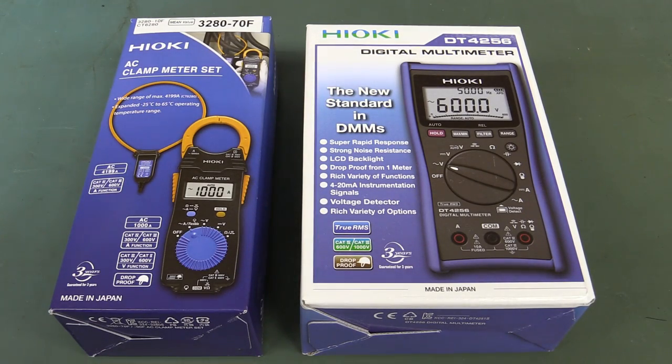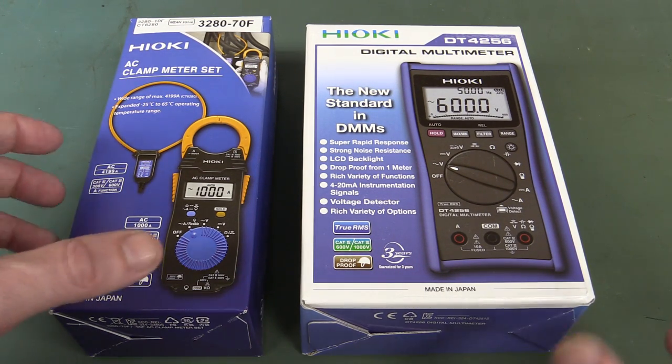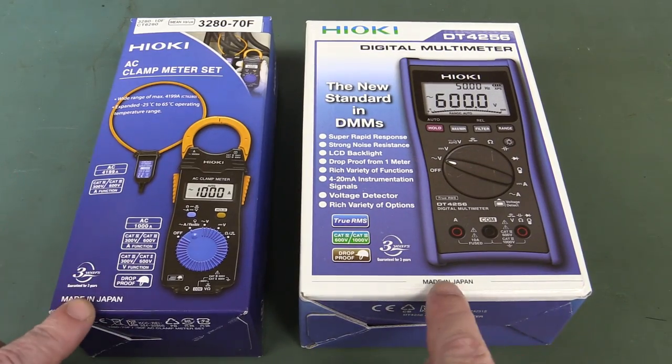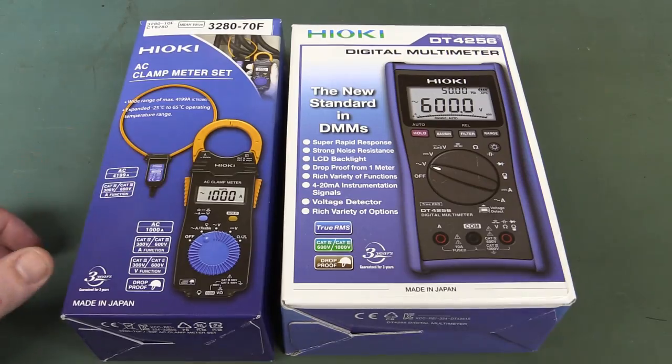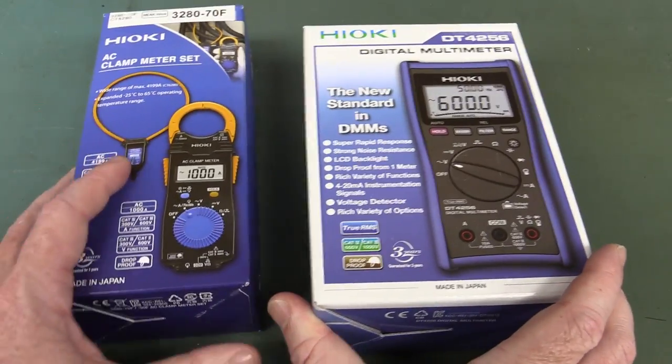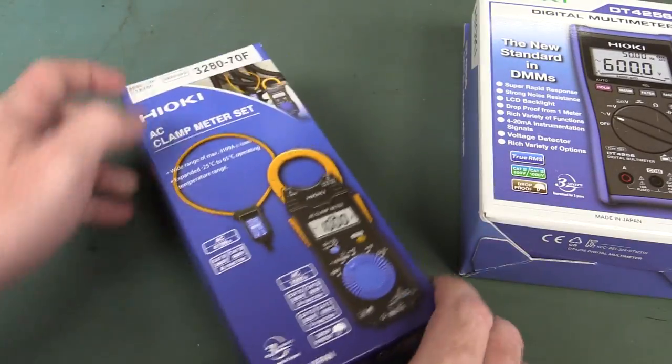Hi. We haven't seen any Japanese Hioki brand equipment on the EEV blog before, so I thought it'd be interesting to take a look at it. These were sent in by Hioki through their usagenttequipment.net. Made in Japan — all of this stuff's made in Japan. I thought we'd take a look at these, primarily the multimeter.